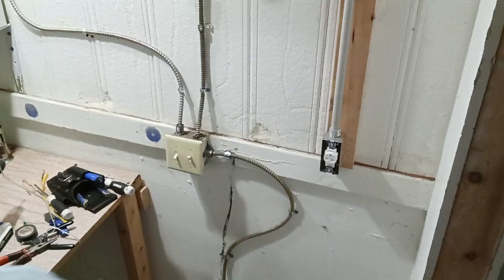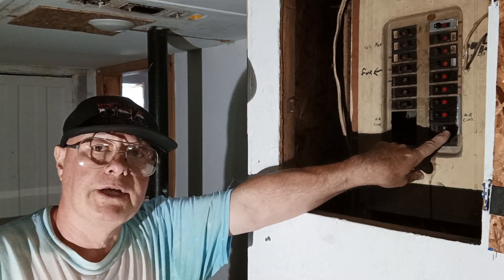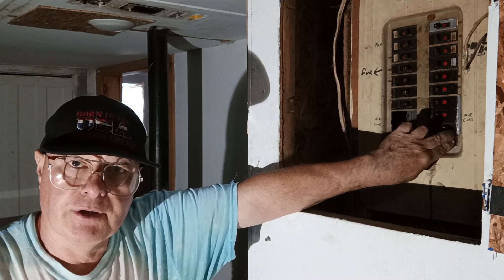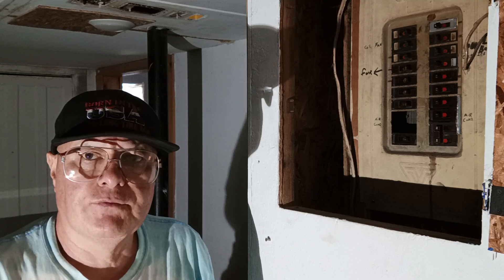Now we're ready to go — turn our circuit breaker on. This is our double pole 20 amp breaker, so we'll just turn it on, and then go check it with our meter to make sure we have 240 volts.